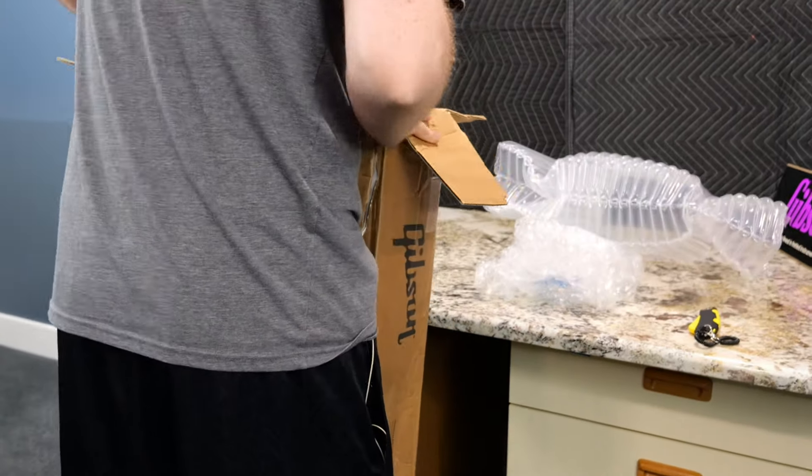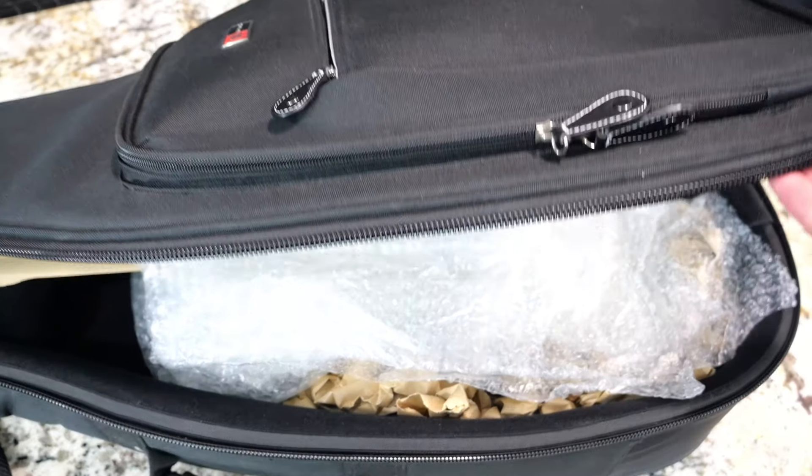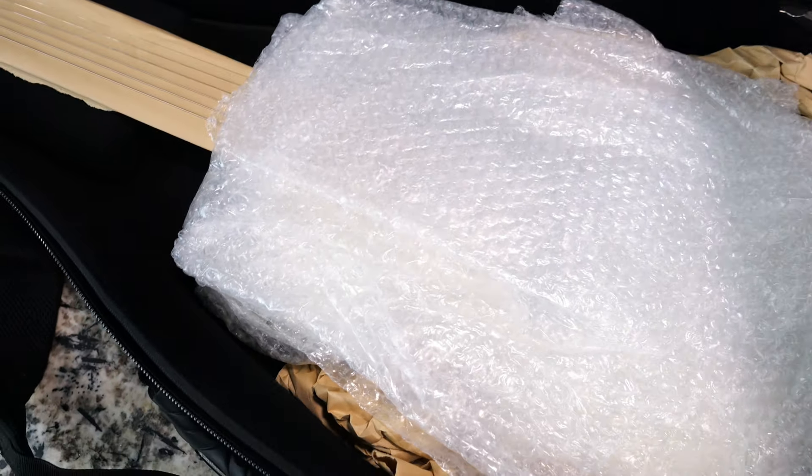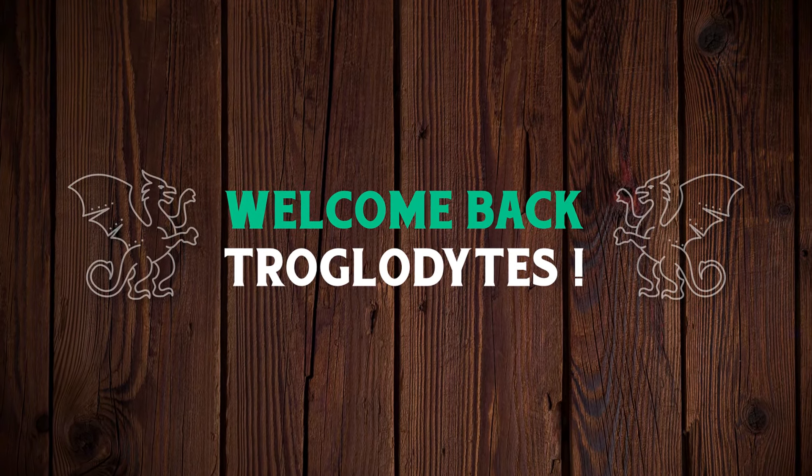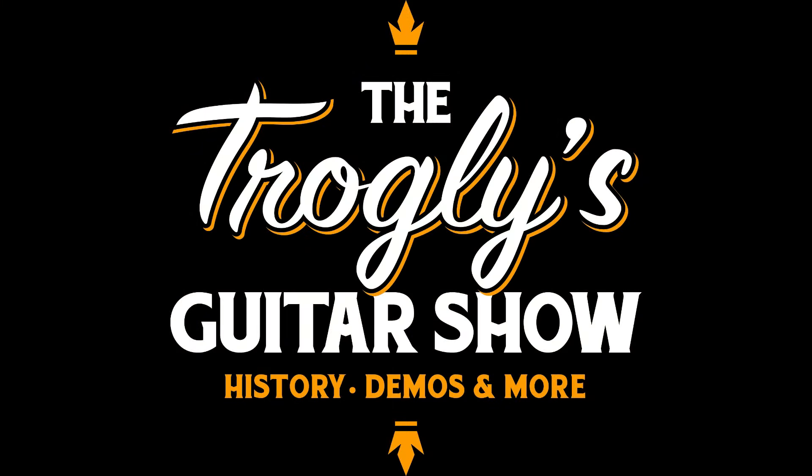This is one of the cheapest Gibsons they've ever made. To be fair, it's completely grounded in history. But this one's a little bit more special than all the rest — it was a radio contest prize. Welcome back, Droglodytes, to your daily dose of guitar information: The Drogly's Guitar Show.